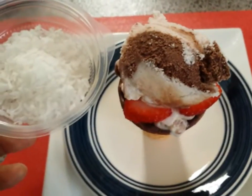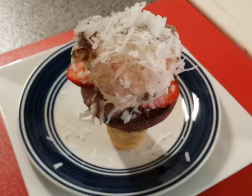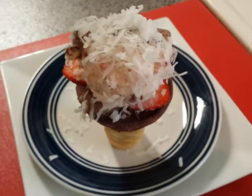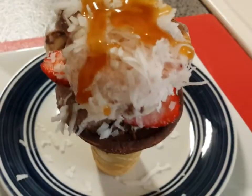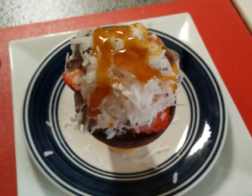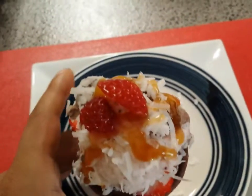Dip the ice cream cone in the coconut shredded flakes, just like that. Drizzle on some caramel syrup, as you see there. Add strawberry slices on top, just like that. All done. Let it cool.